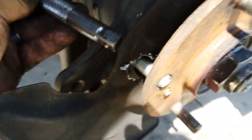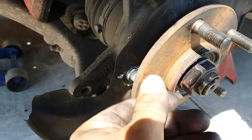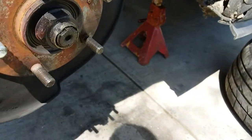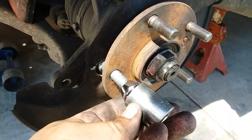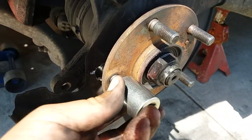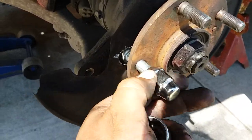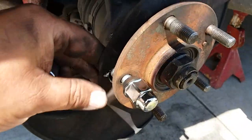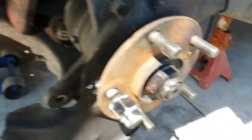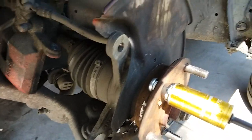All right, now we're just going to tie it down — it might need two hands. We're going to compress it all the way down, and now we're just going to drive it all the way in.